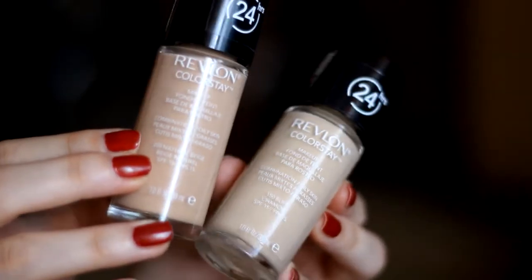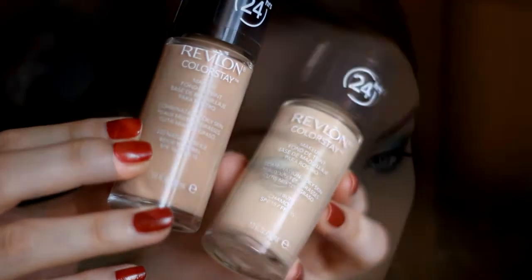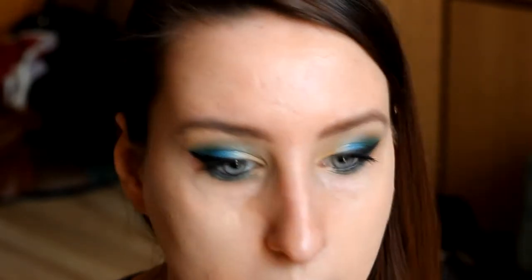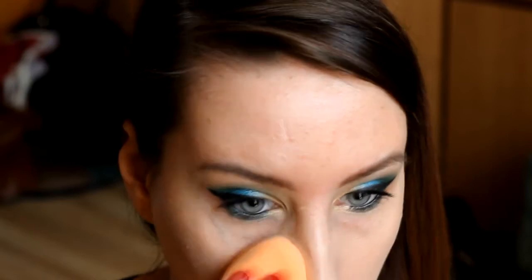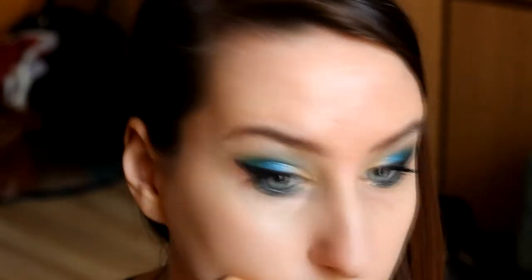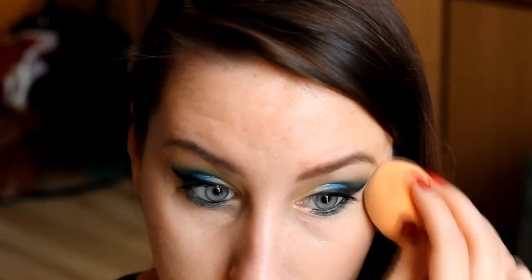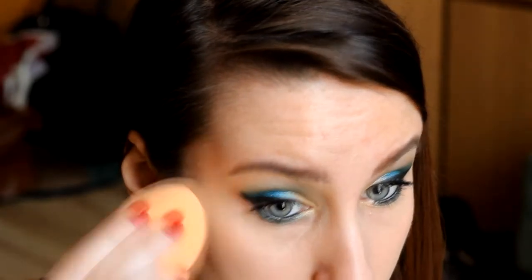Jeżeli mowa o podkładzie, wybrałam Revlon Colorstay. Jeżeli nasza cera wymaga większego krycia, jak najbardziej polecam właśnie ten podkład. Obok Pierre Renne jest to jeden z lepiej kryjących podkładów dostępnych w dobrej cenie — Revlon w granicach 40 zł, Pierre Renne w granicach 25 zł. Bardzo często je używam w makijażach i naprawdę się świetnie sprawdzają.